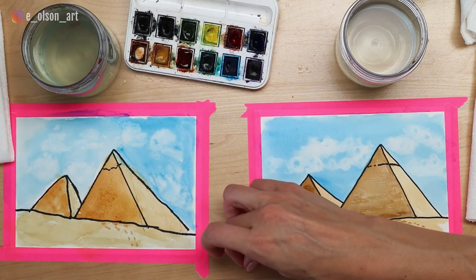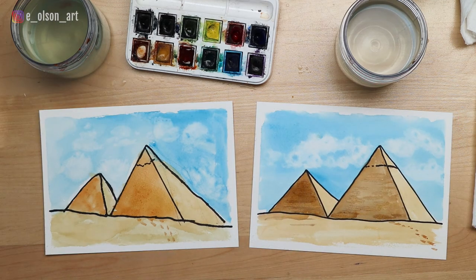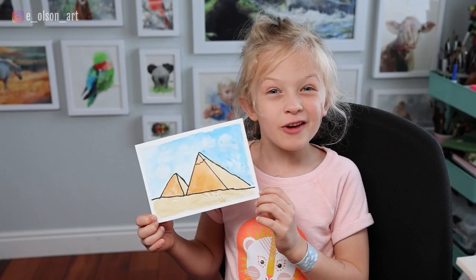There's our beautiful ancient Egyptian pyramids - that was super easy! Let's take the tape off - you can see our nice beautiful white edges. Those look great, good job! Now Ansley wanted to share a joke about Egypt. What did the little Egyptian say when he woke up from a nightmare? I want my mummy! Mummy, not mommy - that's a good one. We hope you enjoyed this video. Bye!